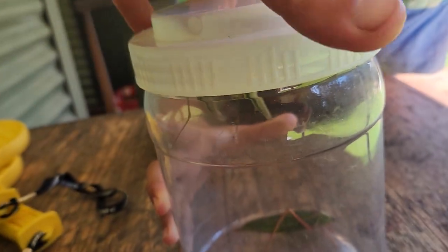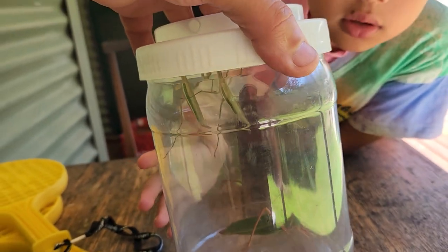Are they grasshoppers? There's a cat he did there. Is it a grasshopper? And there's two praying mantises in there. So they're not grasshoppers? Yeah, but I'm going to open it up.